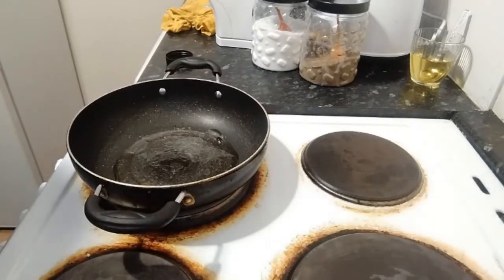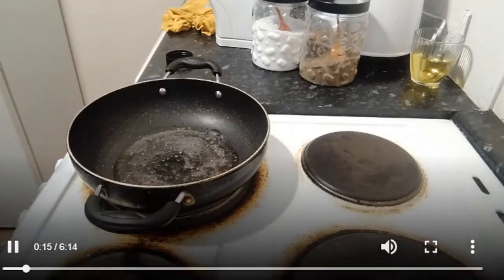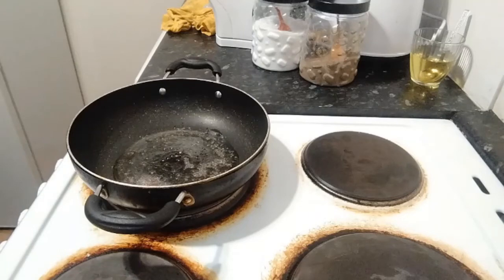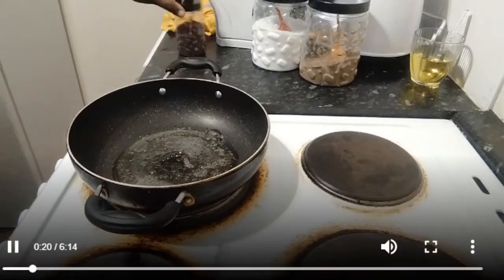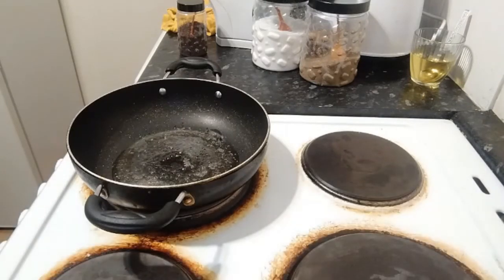We will cook it. So we will cook a pan. We will do these little cubes well.